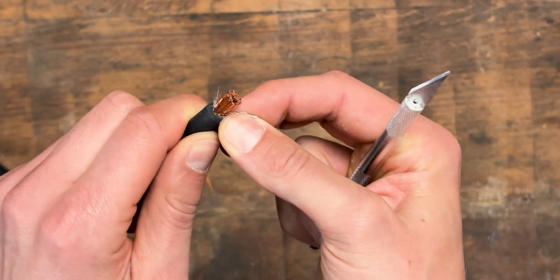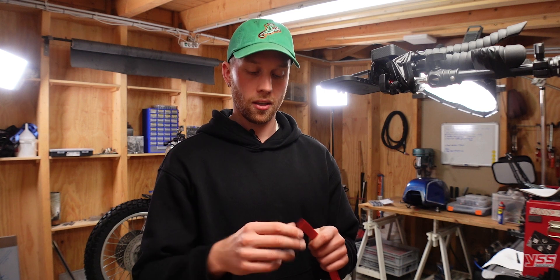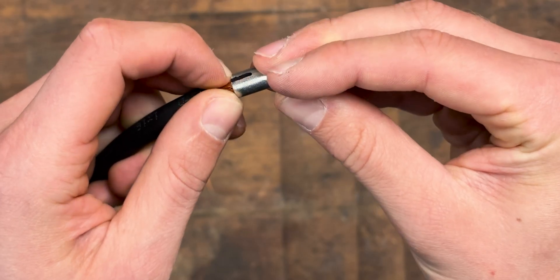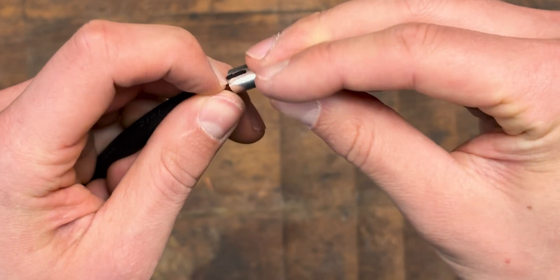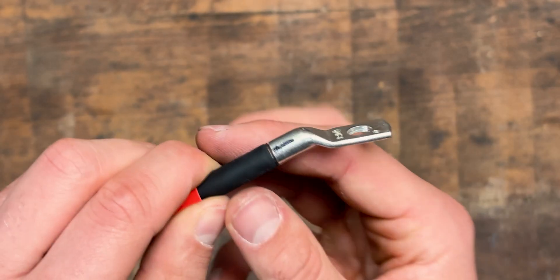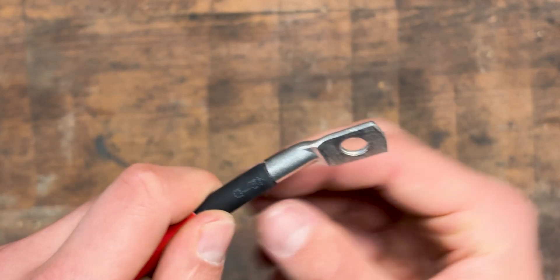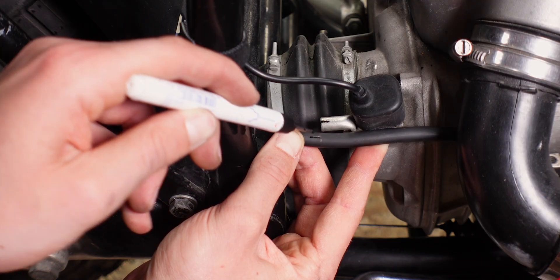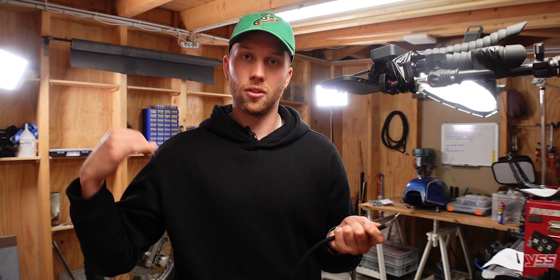Before we can crimp on the wire lug, it's important to cut a fitting piece of heat shrink. Since I only use black cables, I'm going to mark the positive lead with red heat shrink and the ground lead gets black heat shrink. This goes over the wire, then we can put the wire lug onto the copper strands. Make sure all the little copper strands fit inside the wire lug, and test on your bike how the wire lug has to be oriented so the battery cable doesn't have to twist when you route it.